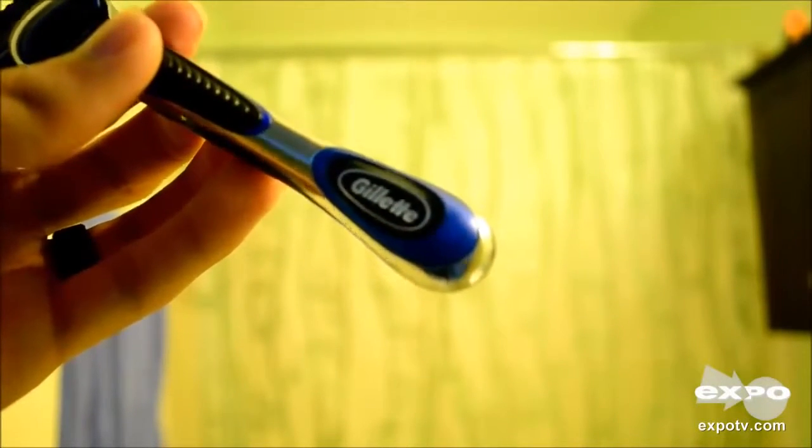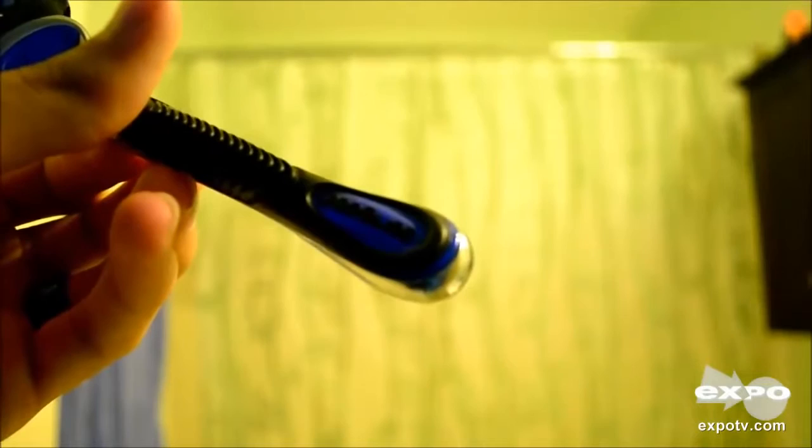Today I'll be talking about the Gillette ProGlide manual shaver. I've been using the Gillette Fusion ProGlide manual shaver for a few months now, and it has definitely proven to be a really handy, really sturdy shaver for me.